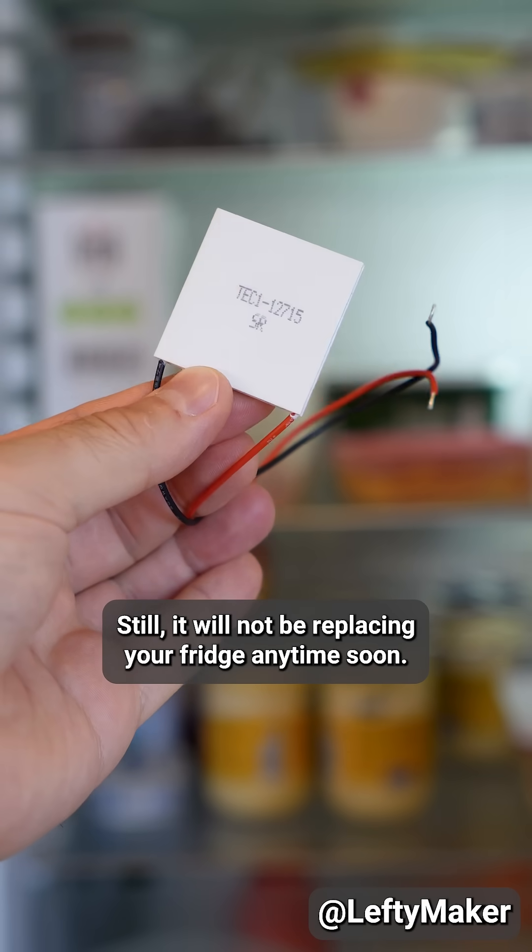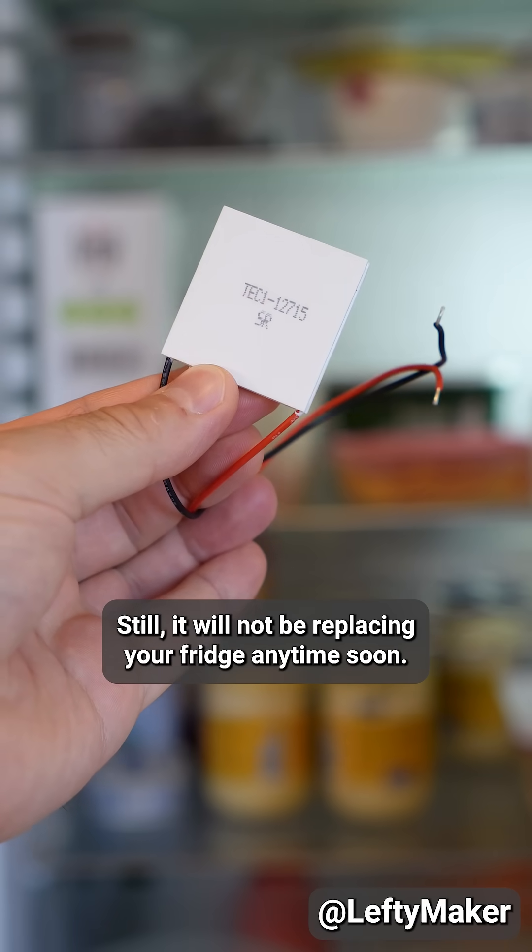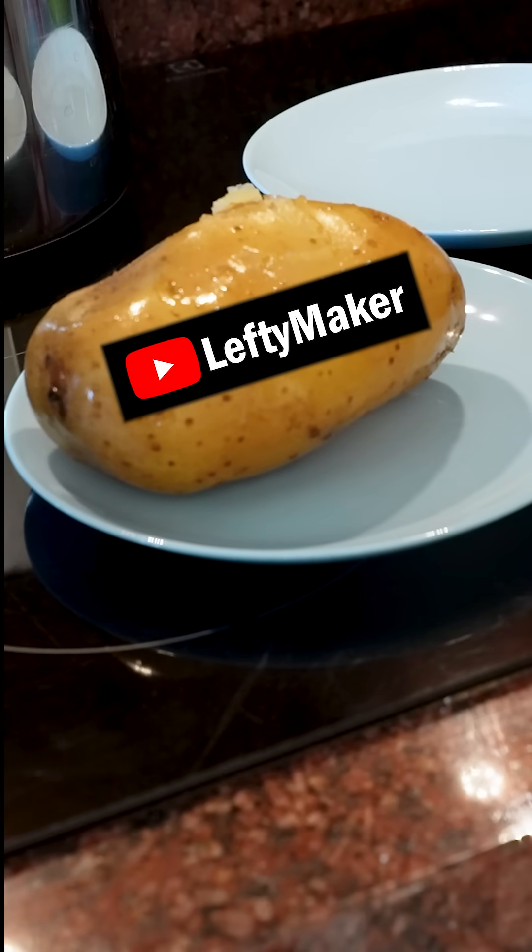Still, it will not be replacing your fridge anytime soon. I'm gonna go have lunch now, and you can subscribe and follow for more videos.